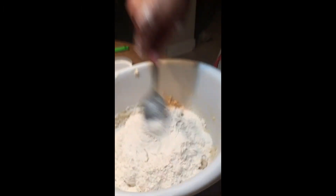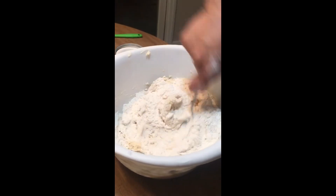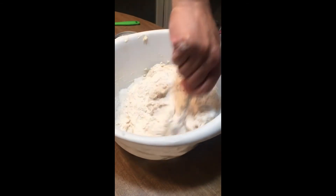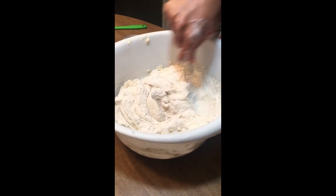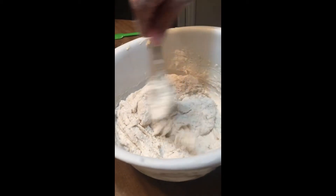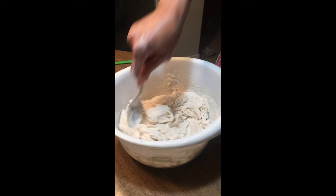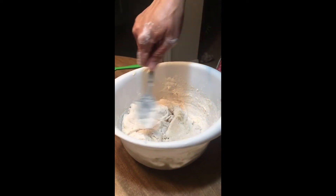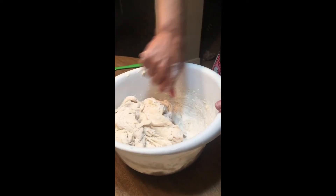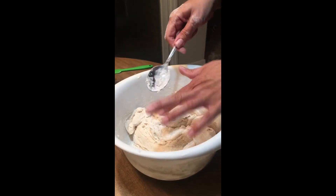I'll go ahead and mix those together now. Also — anytime you cook you should know this, but just in case — make sure you wash your hands really well, especially up underneath your fingernails, because when you make bread at some point you're gonna have to get in there with your hands. As you can see, we are mixing up our last few ingredients and that last little bit is difficult to get in there.